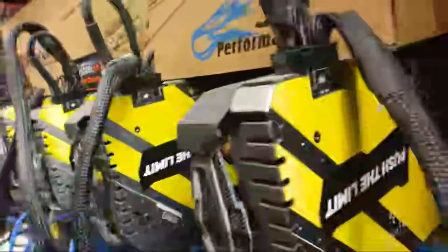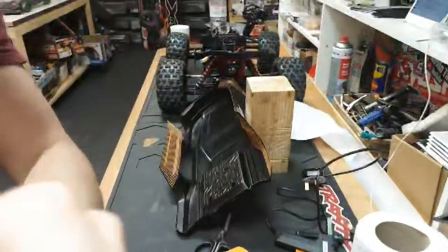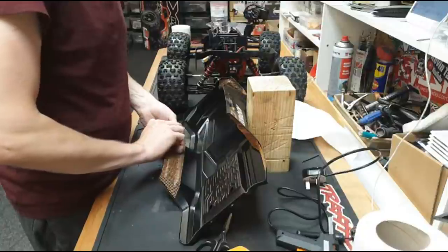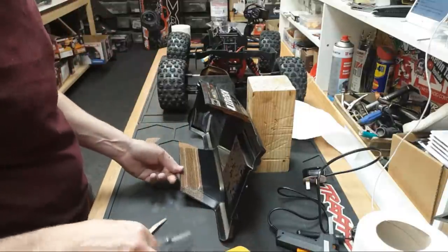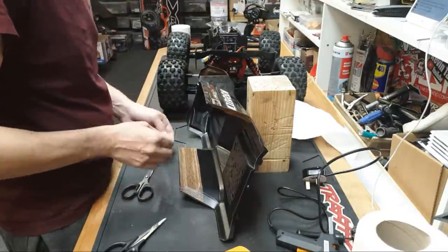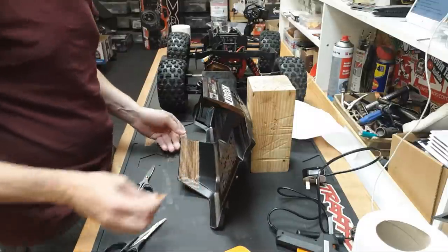I've got something over here that's going to get Claire excited - look at that! Someone asks what motor is in my TRX4 - one of them has the Castle Mamba X and the other one has the HobbyWing Axe. The Mamba X has loads more power because it's a high KV and you can run it on 6S. The Axe is better for waterproofing.